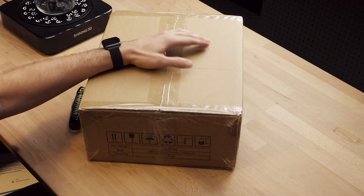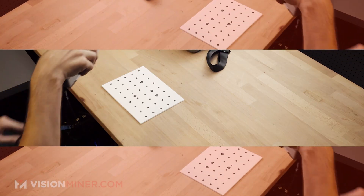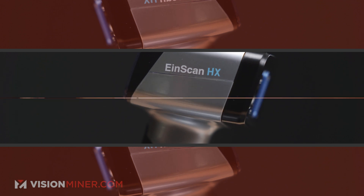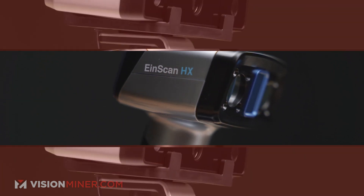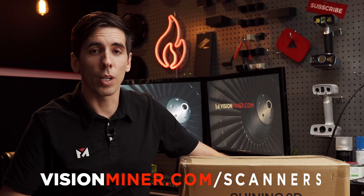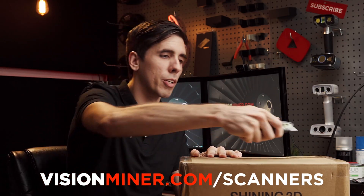Finally, Shining3D has unveiled their new affordable scanner option, the Einstar, which today we're going to unbox. Thank you Shining for sending this over for us to check out — we're very excited. If you want to see a comparison against other scanners, let me know which ones down below. We'll have more videos on calibration, workflow, and scanning capabilities compared to scanners like the HX, Pro HD, and other professional grade scanners. But for now, let's get into this box.